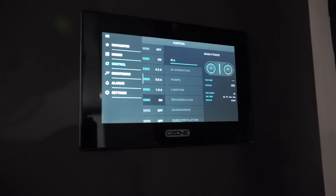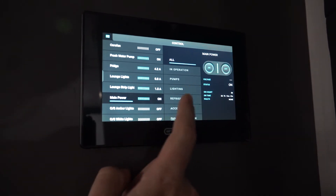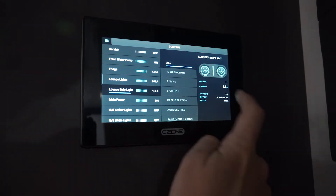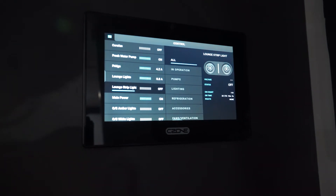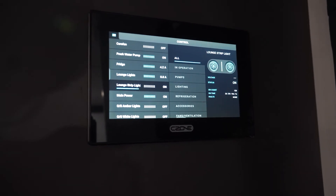Which is awesome for monitoring. Say if you wanted to drop the power consumption, we'll turn the lounge lights off — now we're saving that amount of power. But if we want them on, we just turn them back on. Nice and simple.